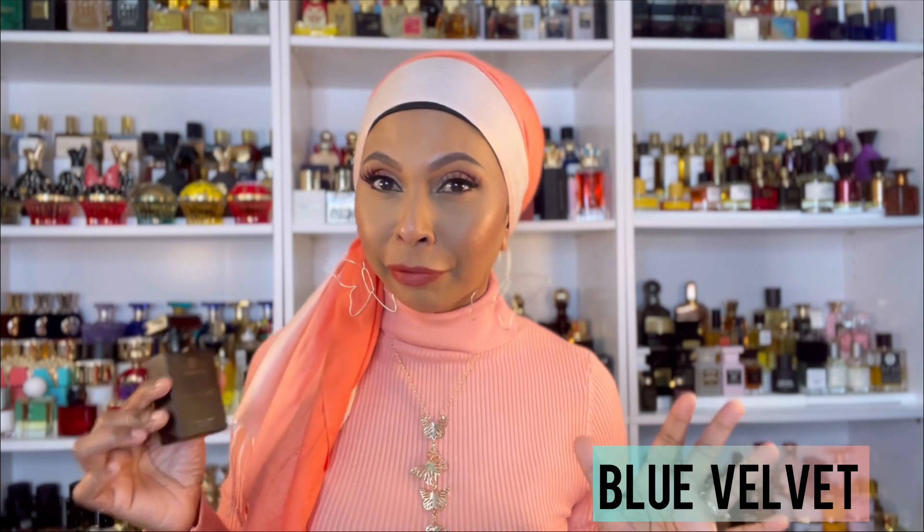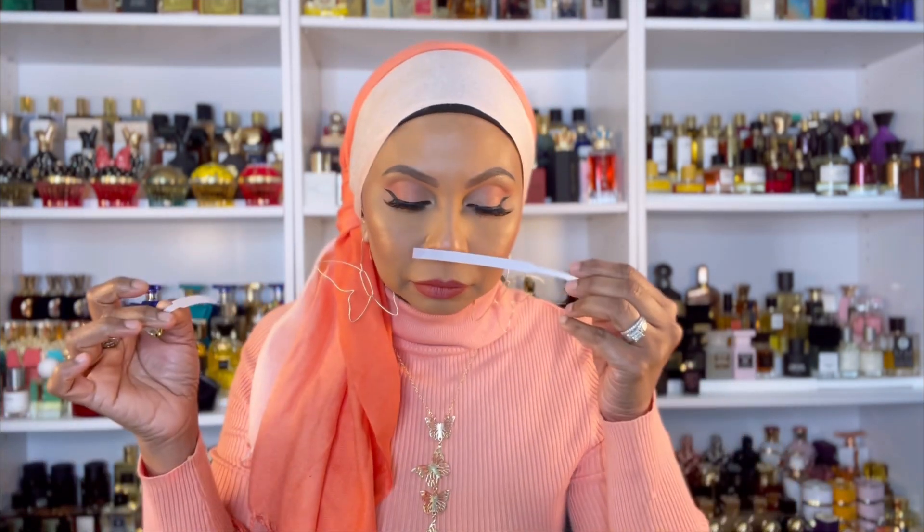This next fragrance really surprised me — it's called Blue Velvet. They changed up the packaging; the new one is in a beautiful royal blue 50ml bottle. This is the dupe for MFK Oud Satin Mood, and no word of a lie, I have the original right here. I just sprayed them side by side to compare, and it is so, so close. It smells so good — you wear them on your skin and you truly cannot differentiate.